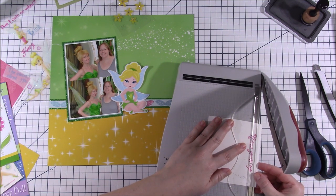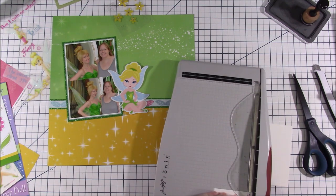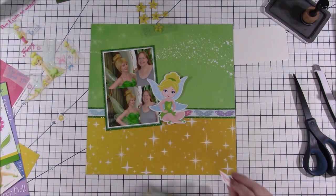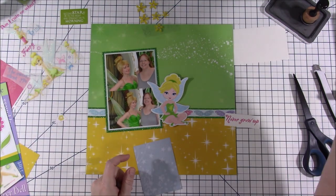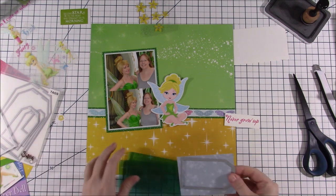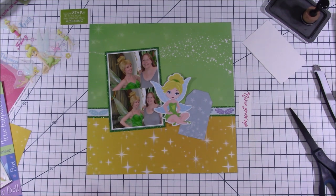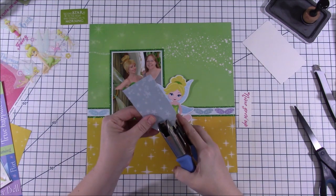I cut this out — it says 'Never Grow Up' and that's why I chose this rub-on for my title. I feel like I'm in the picture with Tinkerbell and I'm older, not a young kid, but I got my picture with her. I love going to Disneyland and getting pictures with the characters — you never have to grow up there, because that's what Disneyland is for. Then she also had a tag on her layout, so I decided to take one of my old dies — I think it's a Tim Holtz one — that makes a bunch of different tags and has a little hole-maker part too.